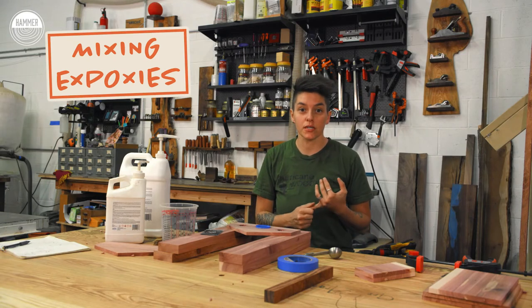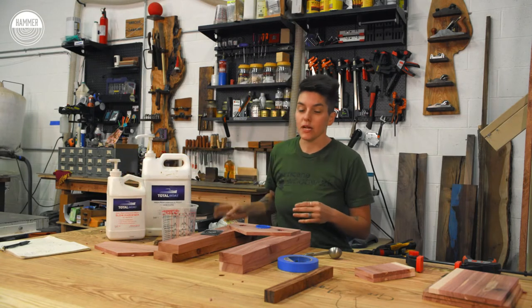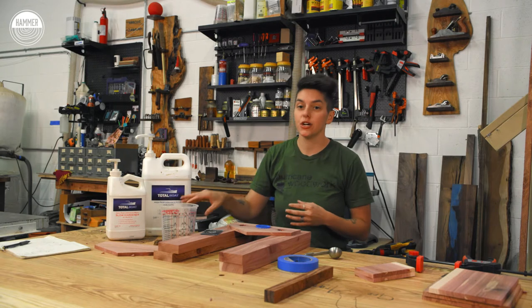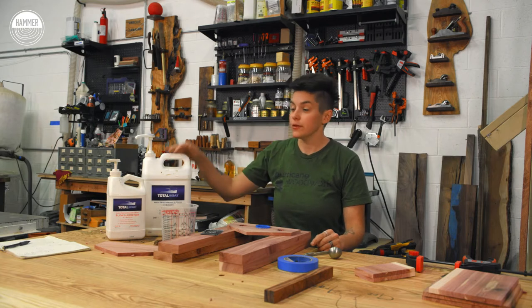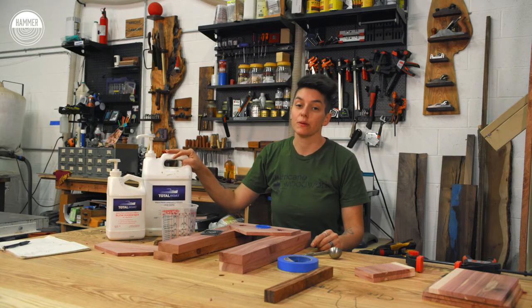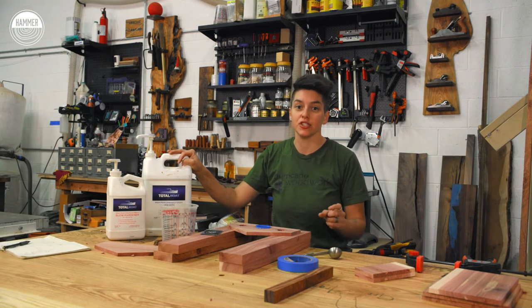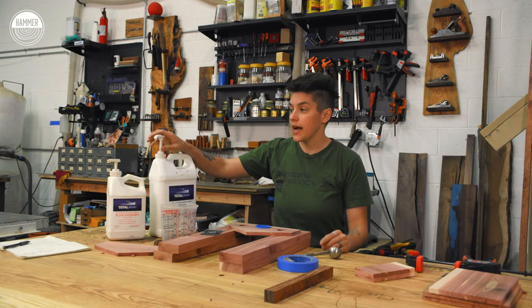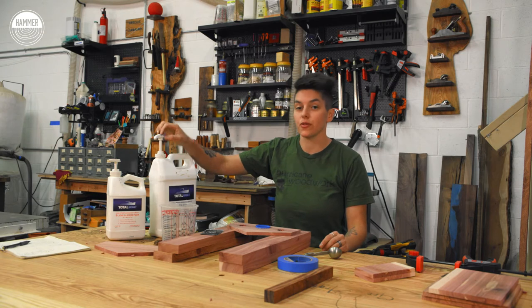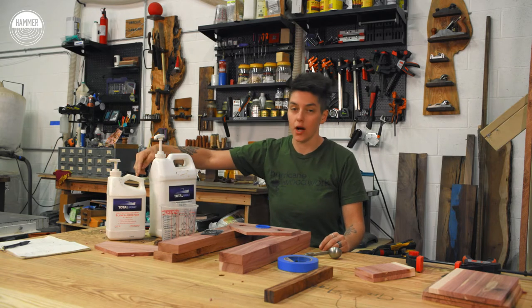Epoxy always comes in two parts: there's your resin portion and the hardener. You want to make sure that whatever ratio your epoxy of choice calls for, you do it 100% accurately. My favorite thing about TotalBoat is that they're a little bit more forgiving than most other epoxies — you have like a two or three percent variation and it's still usable. For this one it's a two-to-one ratio. I already have the pumps set up, so the pumps are pre-measured. It's still one pump each, but it's two to one, which is why one of the bottles is so much bigger than the other.